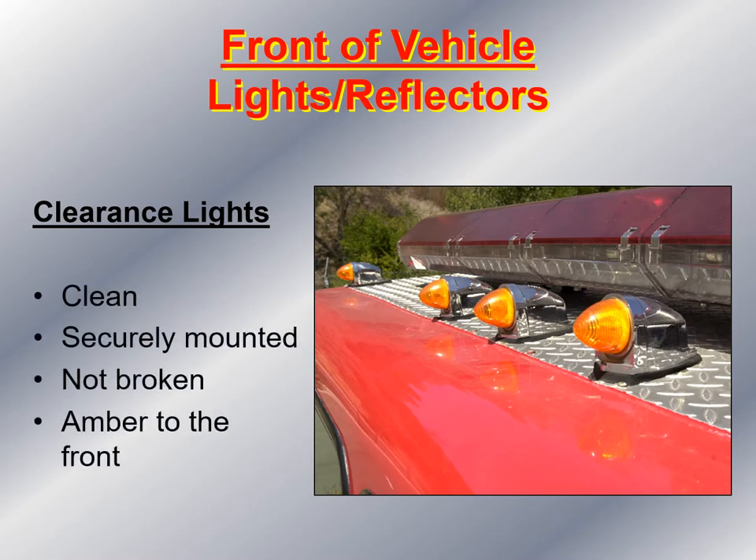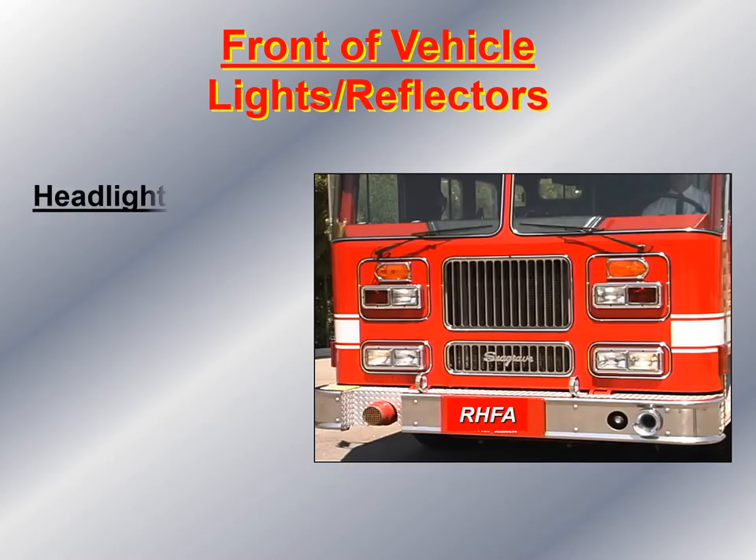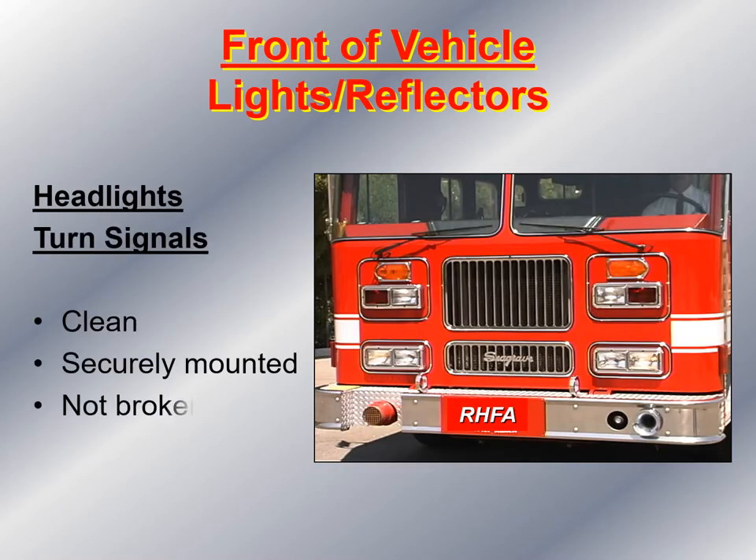Then I look at the top of the apparatus at the clearance lights. I make sure those lights are clean, securely mounted, not broken, and by law they have to be amber to the front. Next, I move down to look at the headlights and turn signals, making sure the lenses are clean, securely mounted, and none of the lenses appear broken or missing.